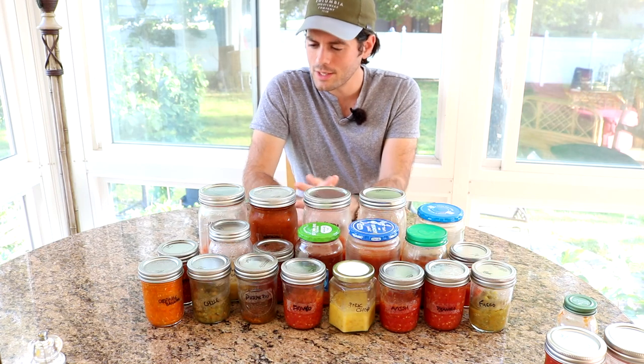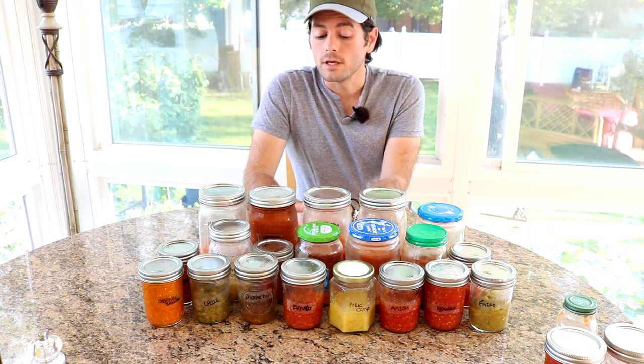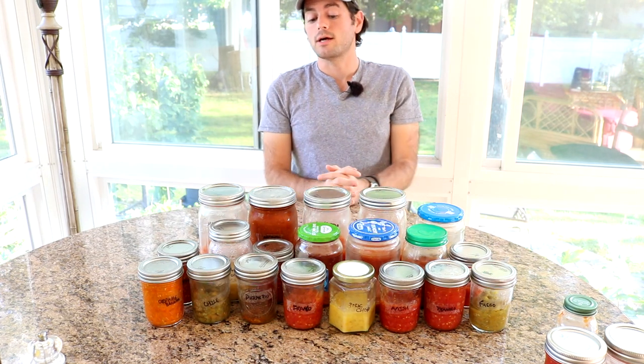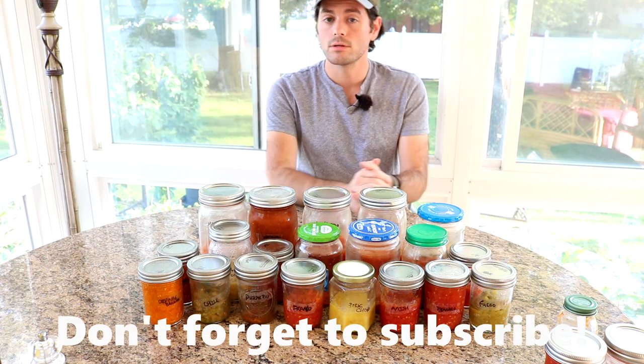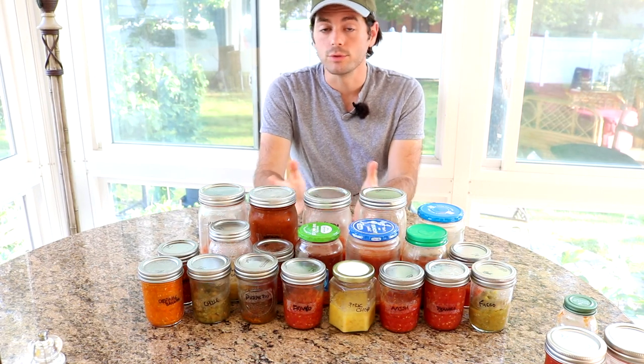Or maybe there's actually something else that I really like. Maybe there's something different, something that beats the San Marzano. So before we actually do this taste test, I'd love to show you guys the plants. We'll just look at them for a couple minutes and come back in here and do our little taste test.